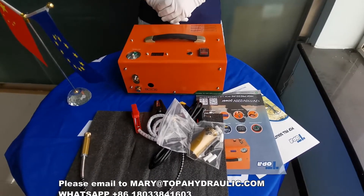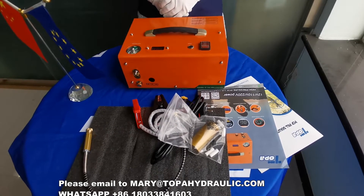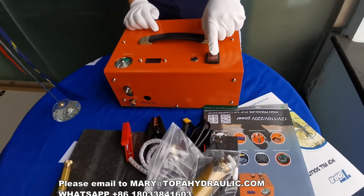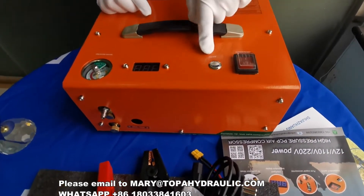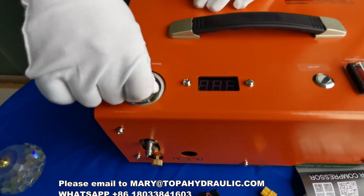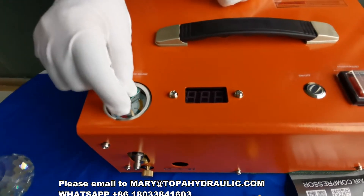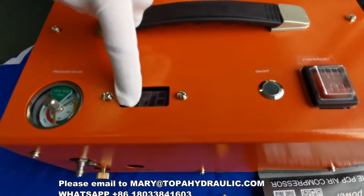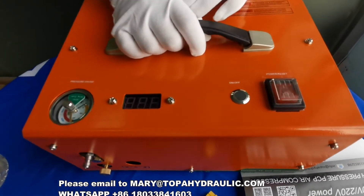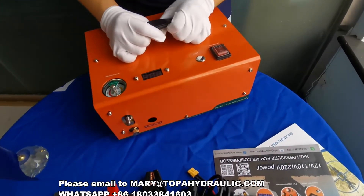Hello everyone, today we introduce a hot steel PCP compressor. It comes from a proper company — it's smaller, lighter, but powerful. This is the cooling fan switch. This is the air compressor switch, and this is the automatic stop pressure gauge. This gauge lets you assess the pressure, and when it reaches the set level it will stop. This is the temperature gauge, which shows the working temperature of the machine. This is the handle — it's very easy to carry.